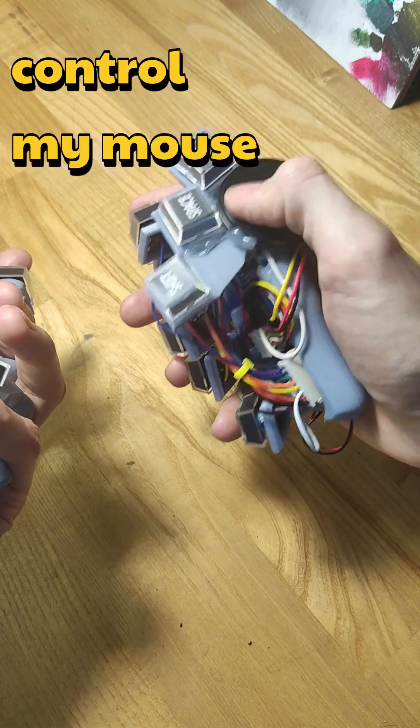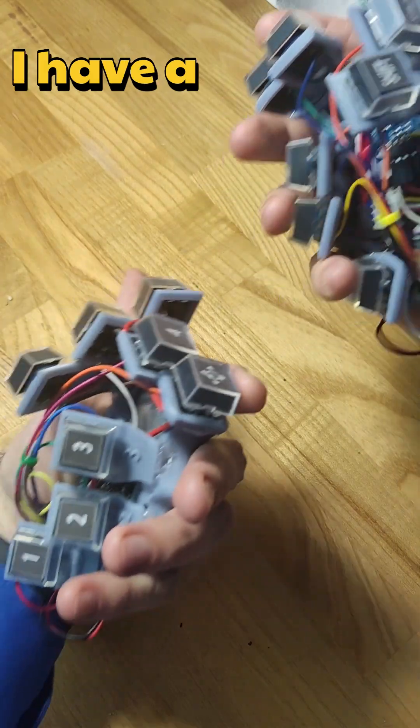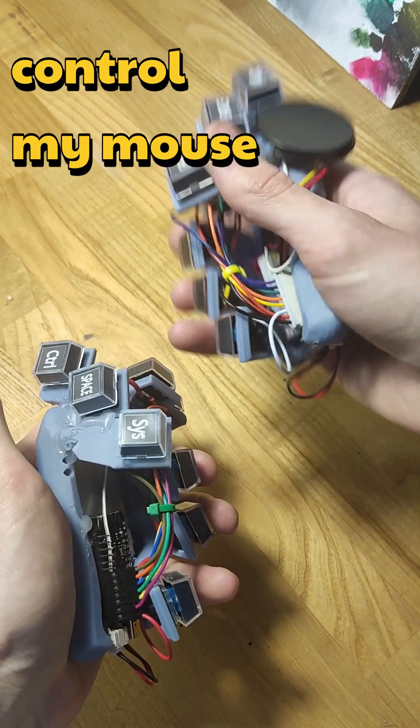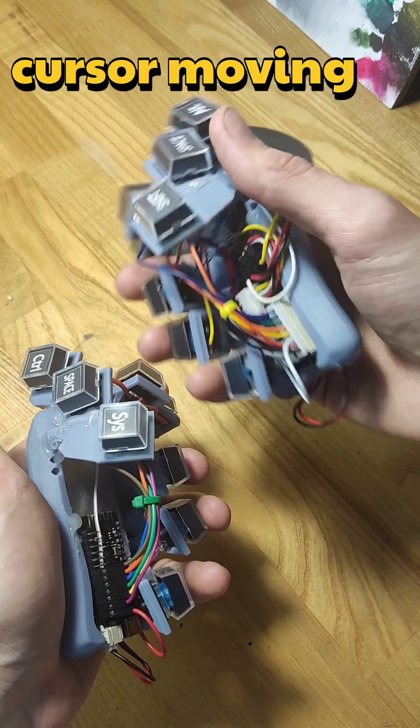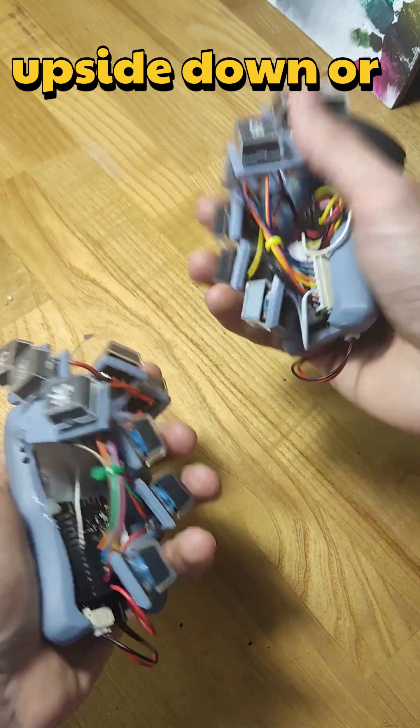so I can control my mouse cursor with my thumb. And also here I have a special button, and if I press it, I can control my mouse cursor by moving the whole keyboard up and down or side to side.